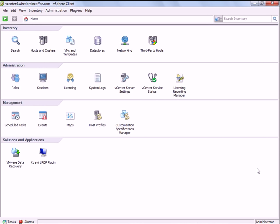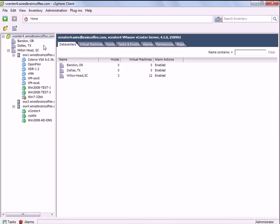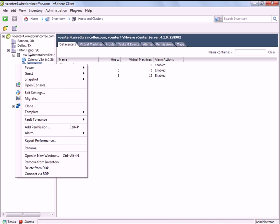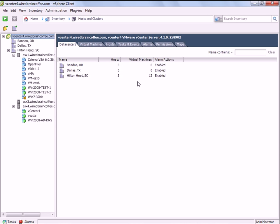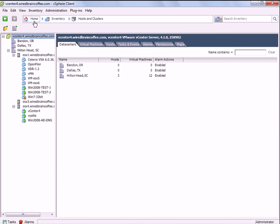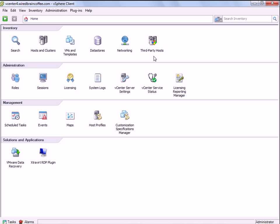Once that's enabled, right here in your home screen, you'll see Third Party Hosts — this icon underneath the inventory. Now, if you go to your standard hosts and clusters and try to right-click and add a new host, you won't be able to add a Hyper-V server there. That was kind of what I expected.